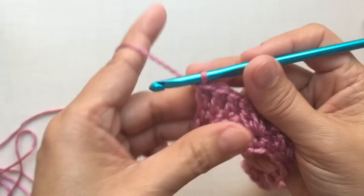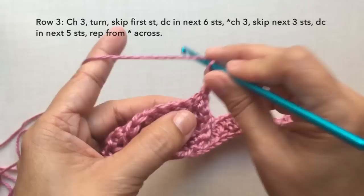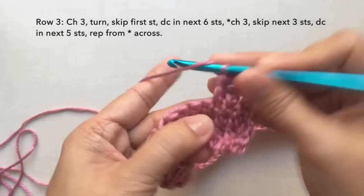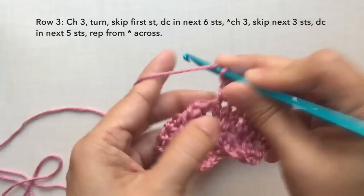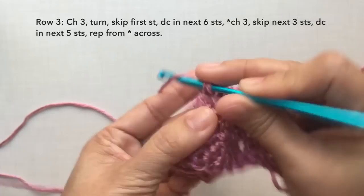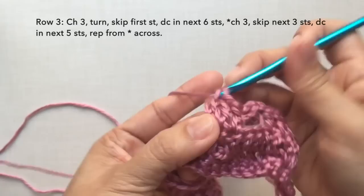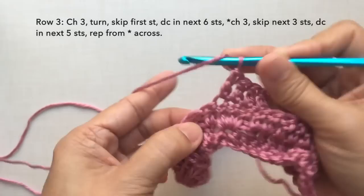Row three: chain three, turn, skip the first stitch, double crochet in the next six stitches. Chain three, skip three stitches, and double crochet in the next five stitches. Repeat the pattern.